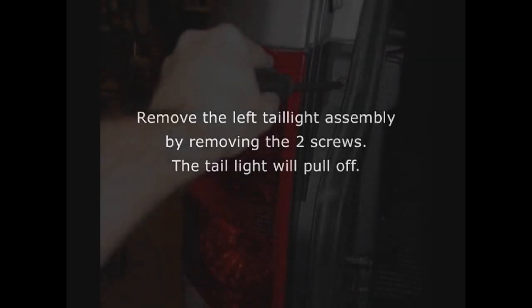For your first step, remove the left tail light assembly by removing the two screws. The tail light will pull off.